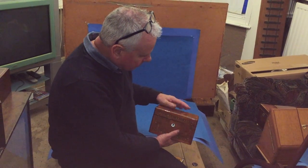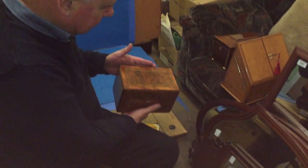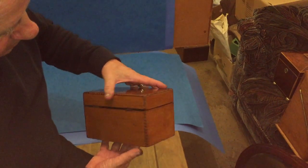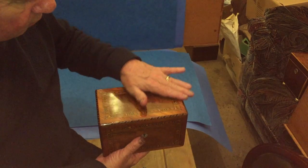This is a lovely little Tunbridgeware tea caddy. It dates to about 1870. It's well figured worn up, straight grain sides and back, all the original finish.